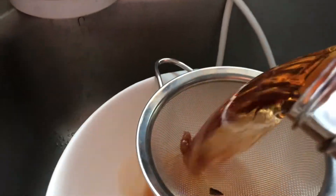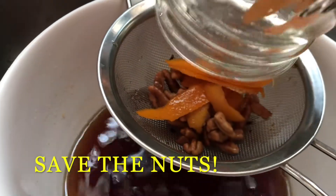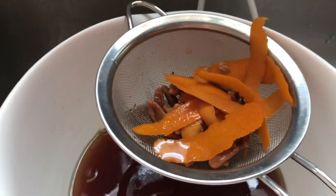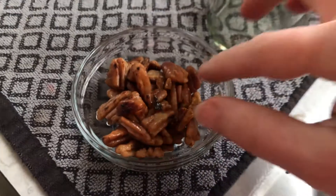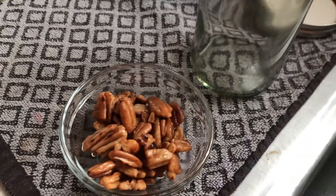When you do strain it, make sure that you save the nuts. Save the nuts because they taste like fruitcake, they have alcohol in them, and there's no sense in wasting them. I like to put them on the side, save them, and just snack on them — quite a little tasty treat, though they are a little soft.